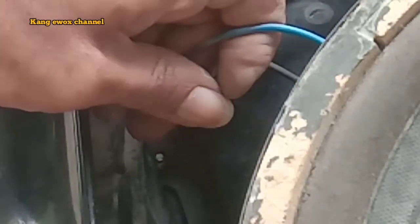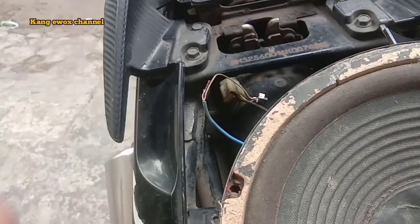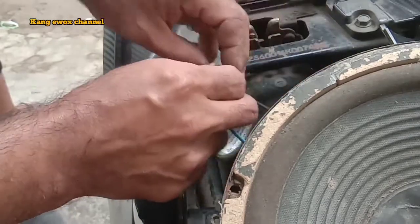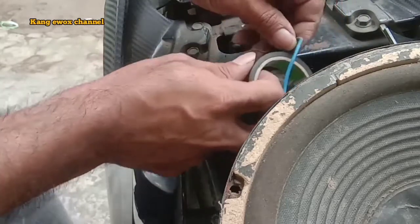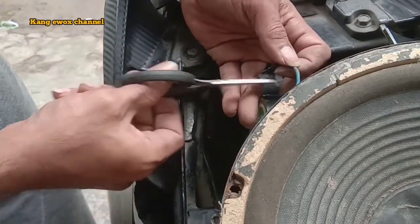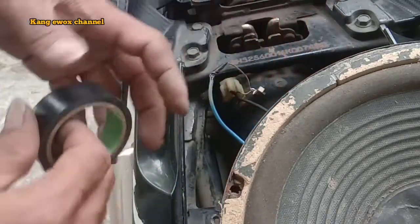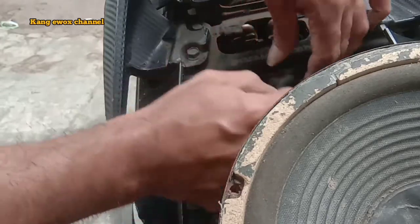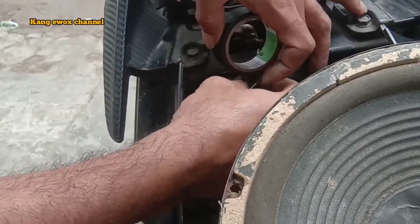Oke kita kencangkan, kita beri isolasi ya agar tidak berhubung ke bodi. Yang ini diberi isolasi, yang saklarnya juga nanti diberi isolasi. Ini tempatnya sempit jadi pelan-pelan saja. Saklarnya juga diberi isolasi, kaki-kaki saklarnya yang terbuka, yang kemungkinan nanti bisa terhubung ke bodi motor, itu juga menyebabkan force lighting.